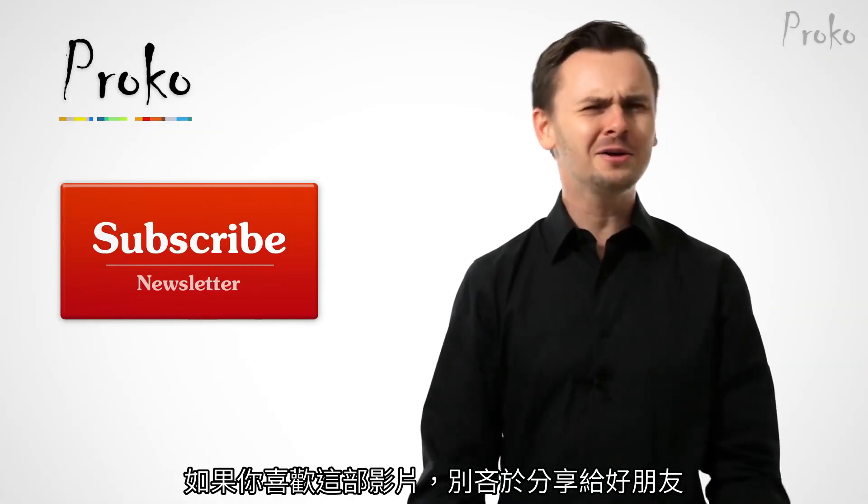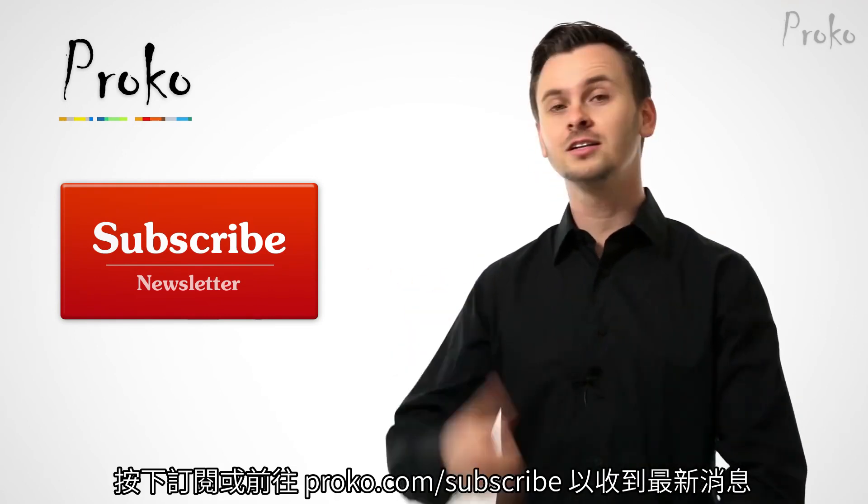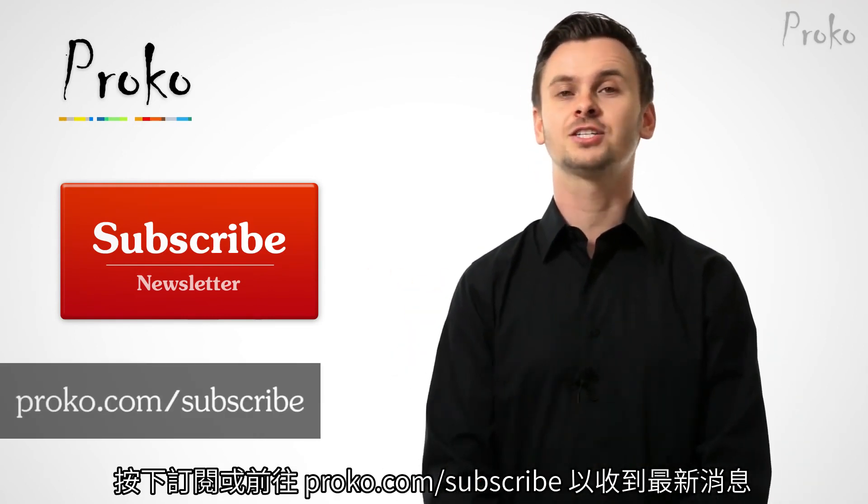If you liked this video, don't be selfish — share it with your friends. And if you want to be updated about new videos, click this button or go to proko.com/subscribe.